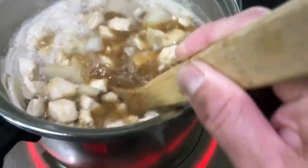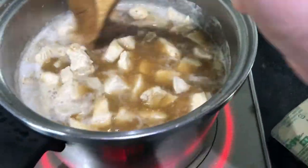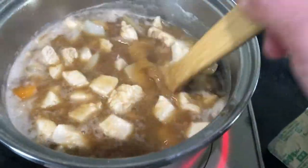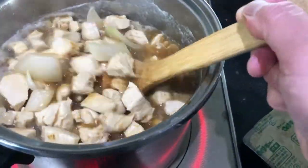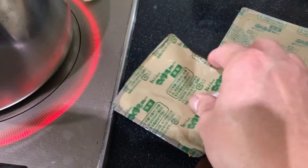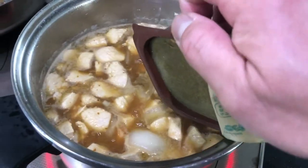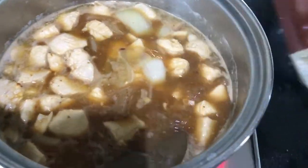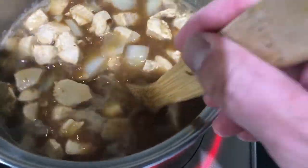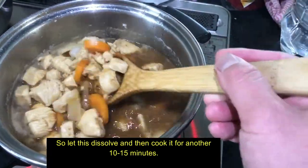See, it's turning brown. This should feed about 4 to 5 people. I'm just plopping it right in. Let this dissolve, and then cook it for another 10 to 15 minutes.